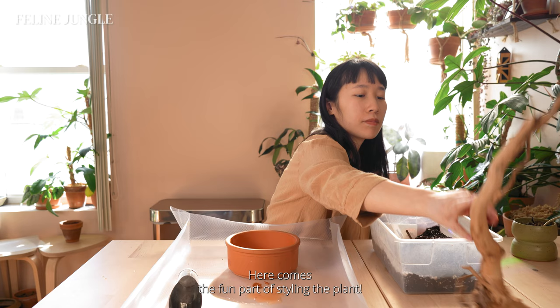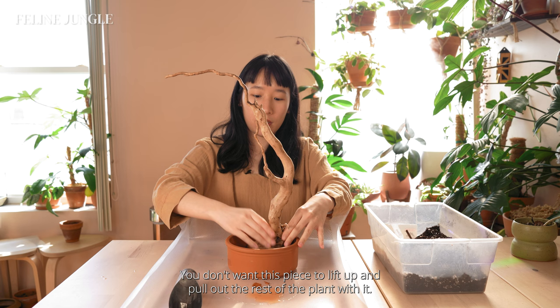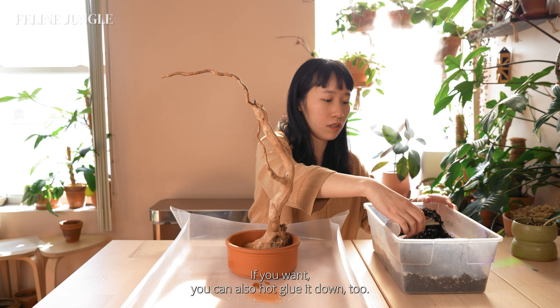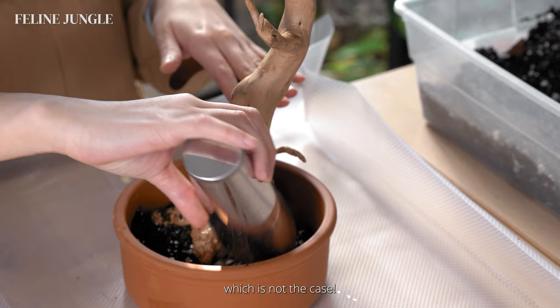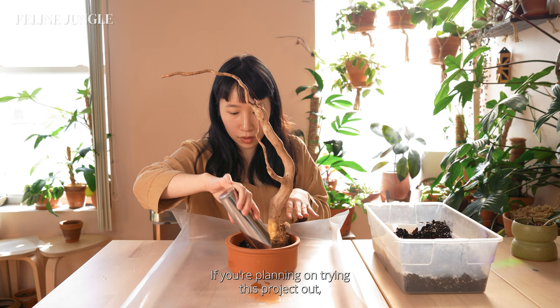Here comes the fun part of styling the plant. I placed the driftwood in the pot first — you want to make sure it's securely fastened down so it doesn't lift up and pull out the rest of the plant. Because of the form of this specific piece of driftwood, the tension keeps it anchored into the pot. If you want, you can also hot glue it down. After doing some research, spiderwood is not rot resistant — it's just treated and doesn't rot as quickly. In hindsight, I should have painted the base with a layer of polyurethane to seal the wood, and if you're planning on trying this project out, I would recommend sealing it before the next step.